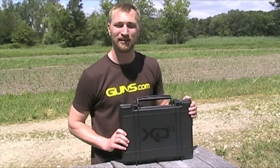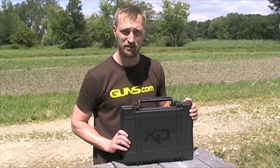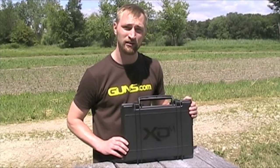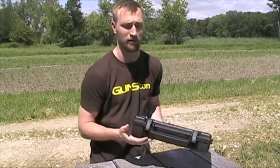Hey guys, it's Daniel from Guns.com. Today we're going to be looking at the XDM 5.25 competition model. It's the same one we gave away back in June, and we got one for ourselves to check out and review. Let me open up the box and show you what we're working on.